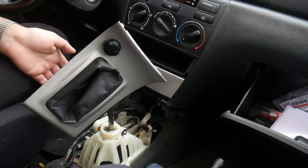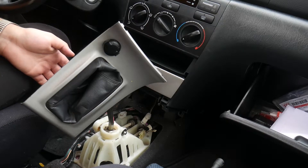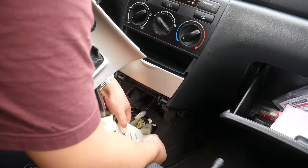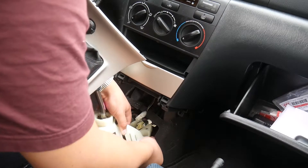I cracked — I needed to take the center console out. I don't know how I was going to do this without taking it out. Now I can see it all. Let's get this done!